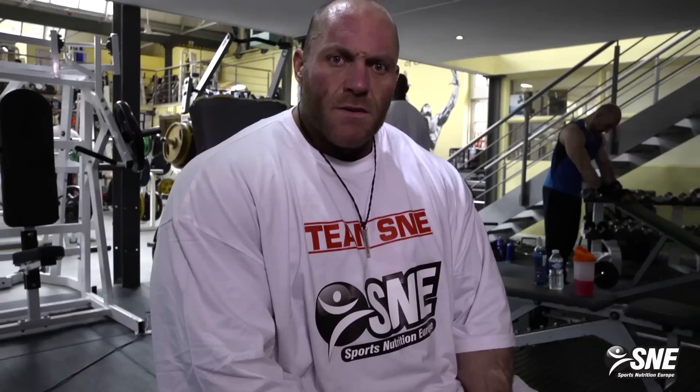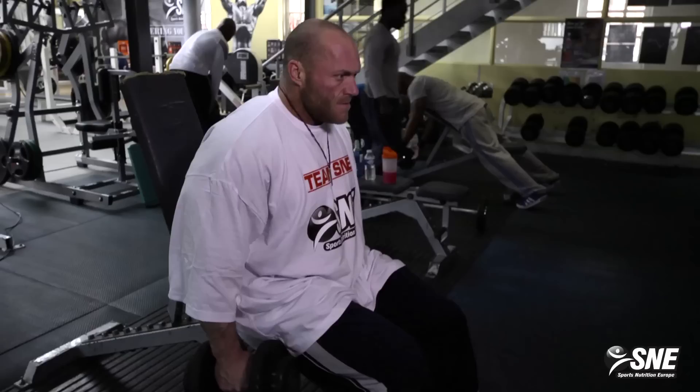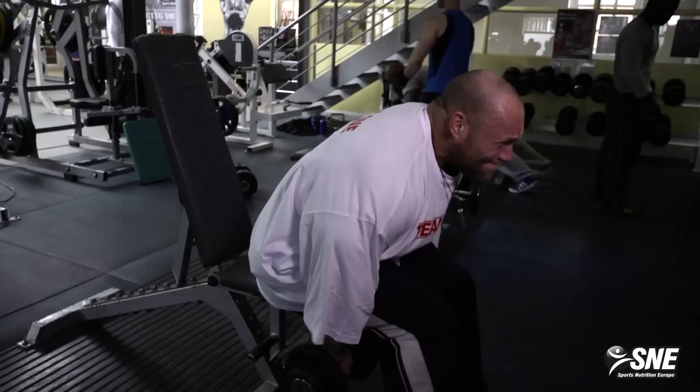Let's do one more set just to show the people how we do it. That was the side lateral — you can do it with dumbbells, cables, machines, plates, everything.